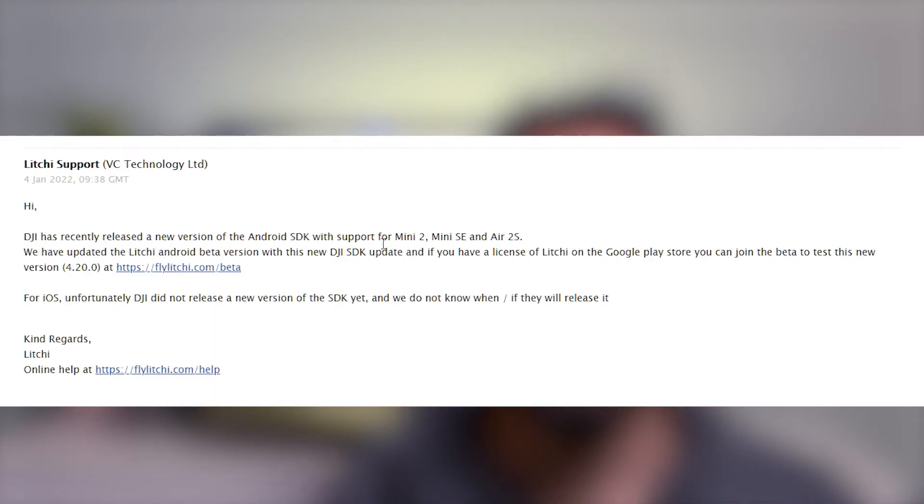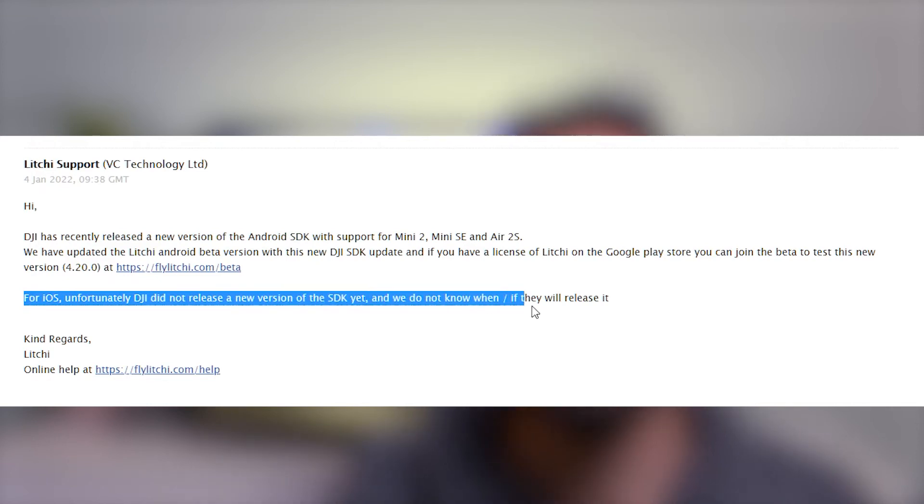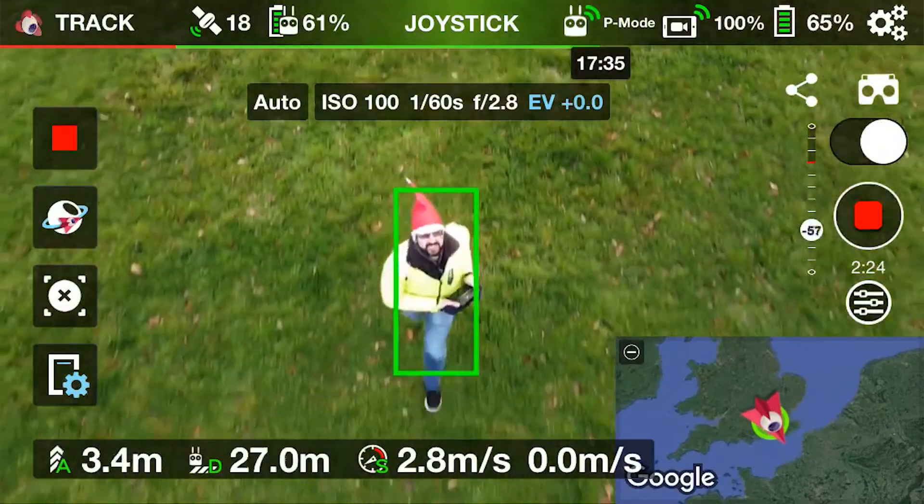Upon talking to Litchi directly, they sent me an email back saying that basically this is not out for iOS yet, which means nobody with Apple phones are going to be able to use it. And they don't know if it will be released, which is quite sad. But I say watch this space, and if and when they release it for iOS, or if somebody wants to collaborate with me on Android, I will bring out a video on Active Track on the Mini 2.